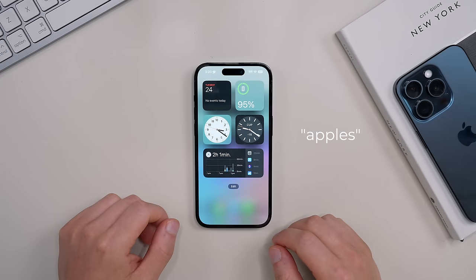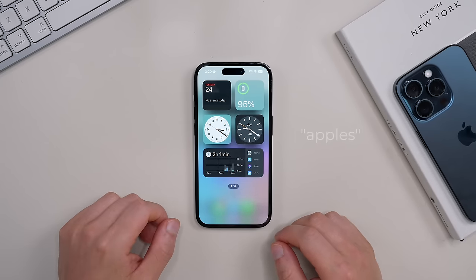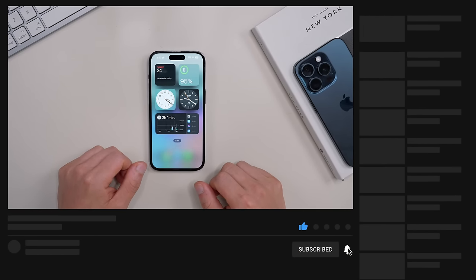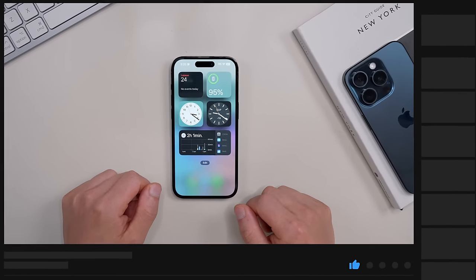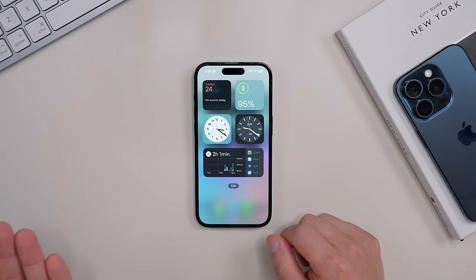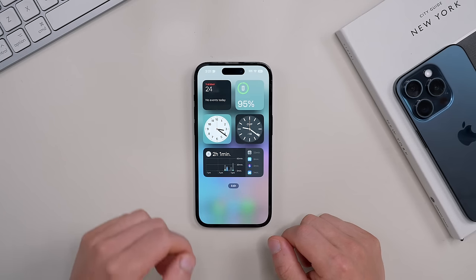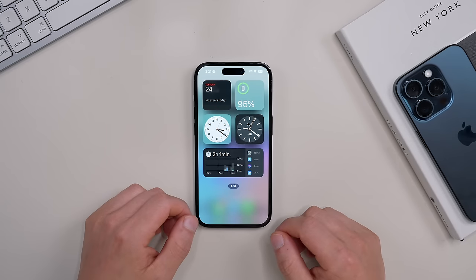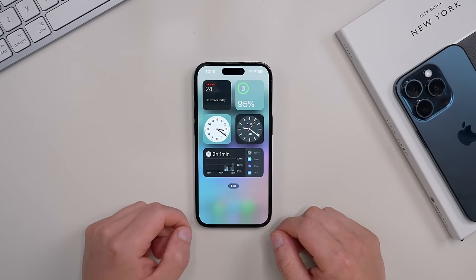If you made it to the very end of this video, drop the code word comment 'apples' and I'll give it a like for watching to the end. If you found this video useful, drop a like and subscribe for more. If you're looking to do even more with your iPhone, check out the linked video — it's all about the iOS settings you need to change that I wasn't able to get into here. Thanks for watching and I'll see you in the next video.